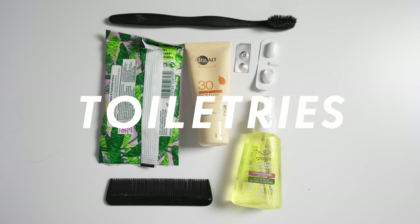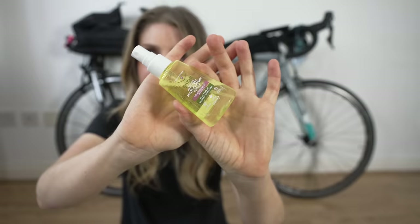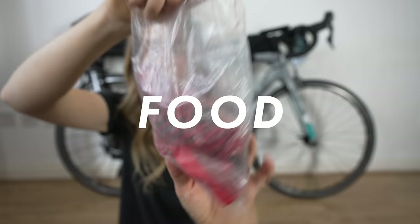My toiletries bag had: a migraine tablet, a tiny comb, hand sanitizer, biodegradable wipes, a toothbrush, sun cream, and water purification tablets — so if I needed to drink from a stream I could make it safe.